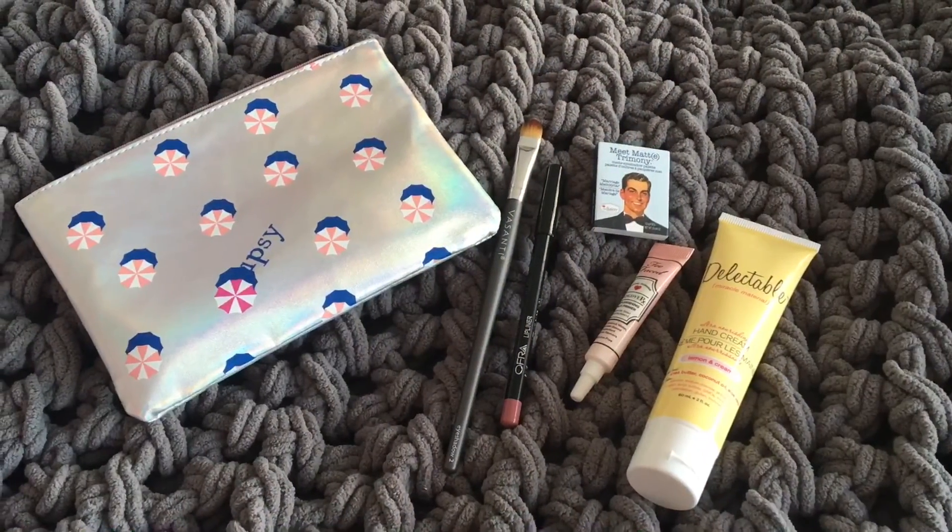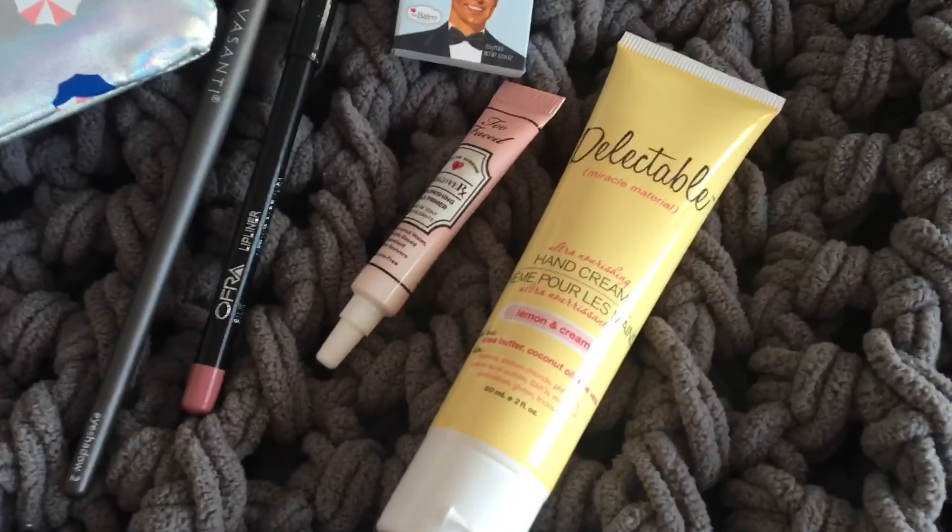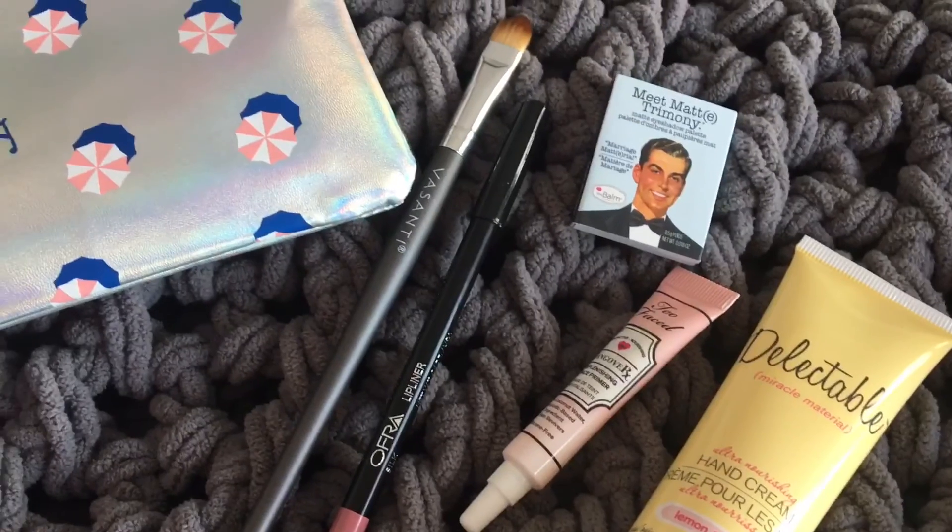This is everything that I got this month. I actually ended up cancelling my Ipsy subscription, so this is the last month I'm going to get. I'm either going to try a new beauty box or just take a little break from Ipsy — even though it's funny because this month I loved my products. I may start getting it again, I'm not sure. I wanted a break because I haven't been that happy with them. If you like this video, don't forget to give it a thumbs up and subscribe to my channel. Until next time, bye guys!